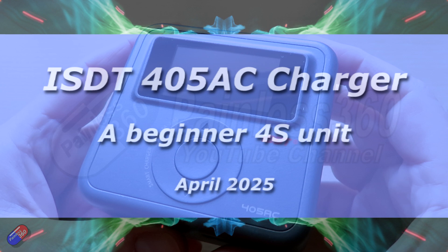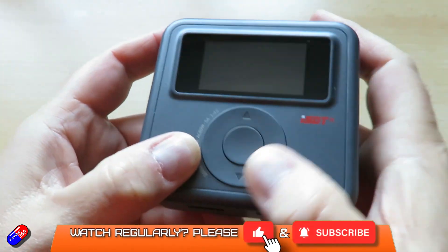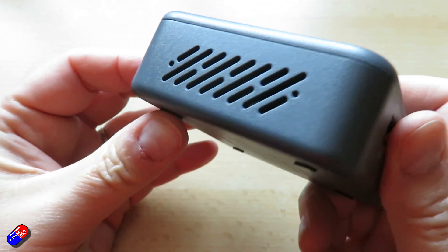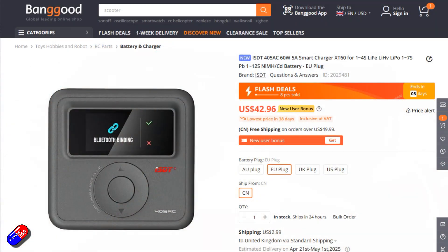Hello and welcome to this very quick look at this new product from ISDT. ISDT are one of the vendors that I really like for manufacturing chargers and other battery equipment. I've had a lot of their kit over the past 10 years and really like it. So when I saw this new 405 AC 60 watt smart charger I thought that's really interesting, I'll get one in and have a look.